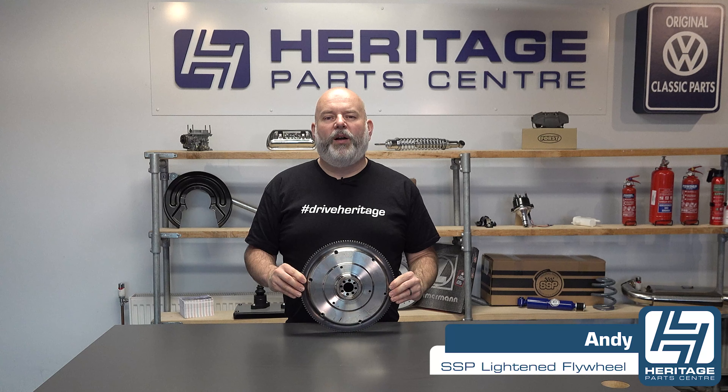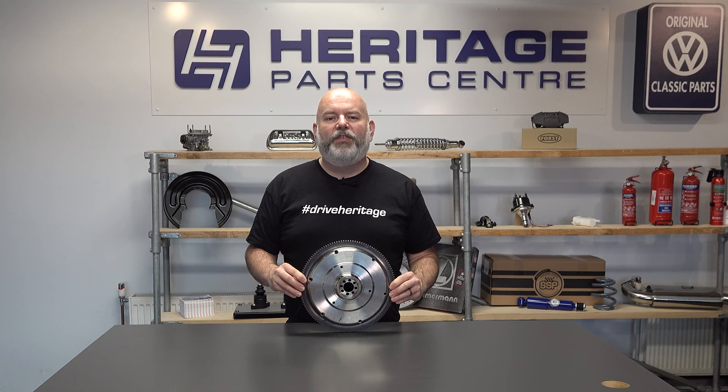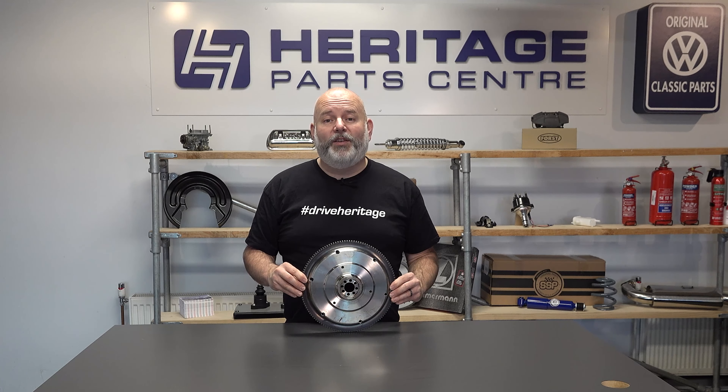Hi, I'm Andy from Heritage Parts Centre and today I'm going to be talking to you about the SSP light flywheel. Installing a light flywheel will increase the speed that the RPMs drop when changing gear, and this is perfect if you're going to be racing your vehicle.